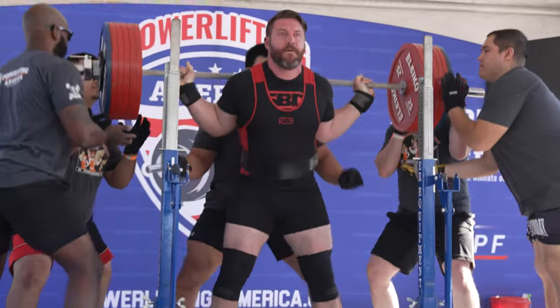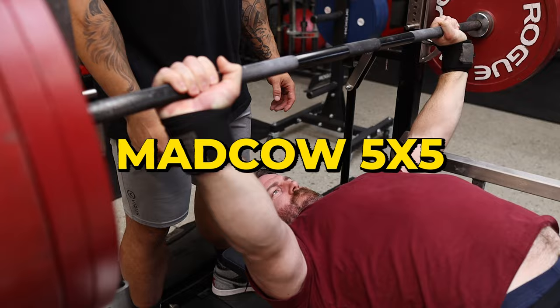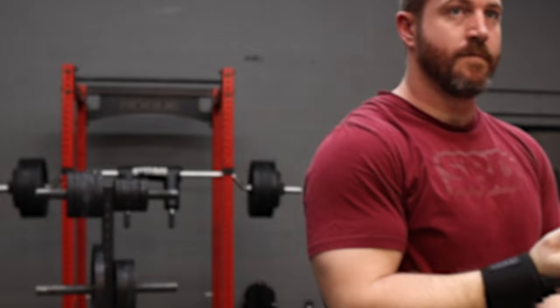What's going on? Gareth Levins here. I want to explain to you about Mad Cow 5x5. This is a program not a lot of people run — not as many as StrongLifts 5x5 — but it is the official follow-up to StrongLifts 5x5.